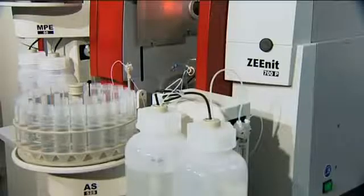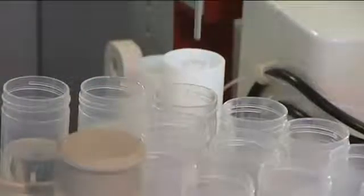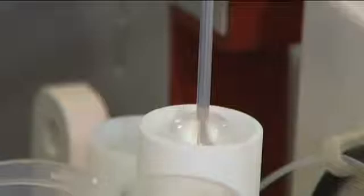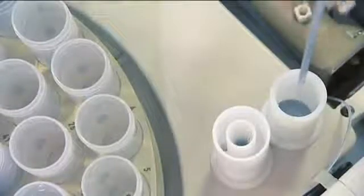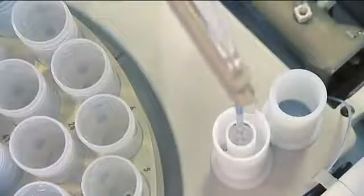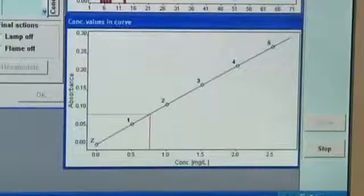The preparation of a series of standards with the autosampler with dilution function becomes child's play. You specify the number and concentrations of the standards and the sampler does the rest. The intelligent dilution function automatically dilutes samples which overshoot the calibration range by the appropriate factor.